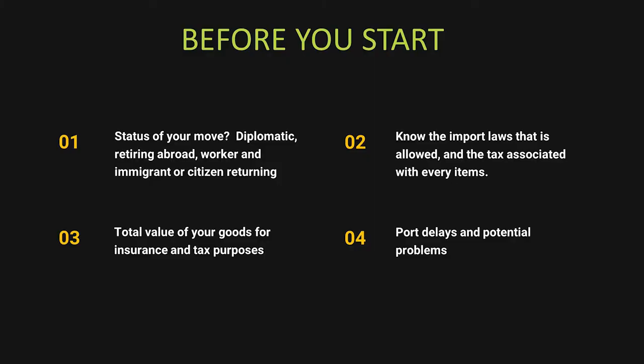Before you start — before you even call a company to get quotes — take these four points, mark them down, and think about them before you call a company to move your goods and your car to another country.